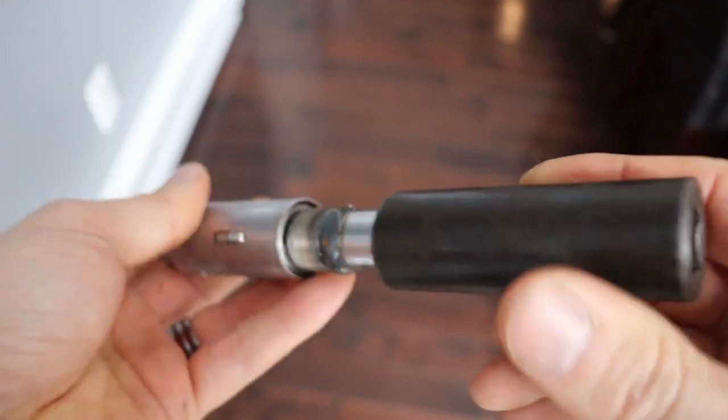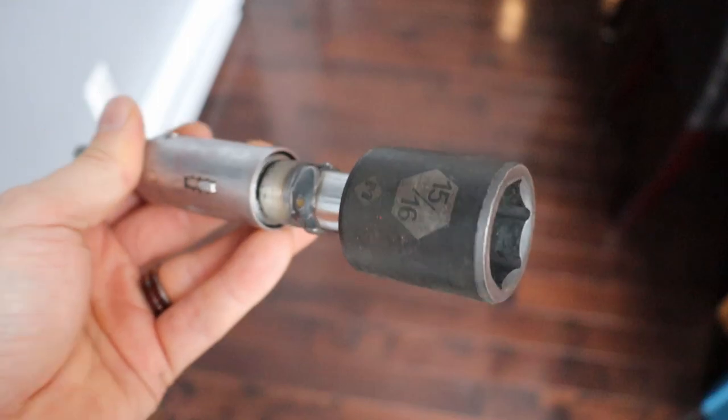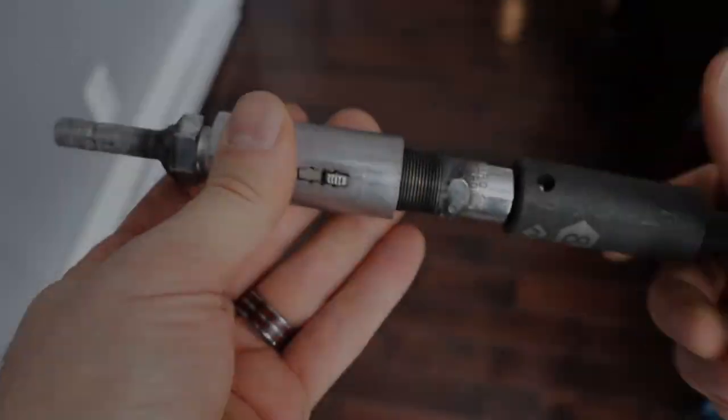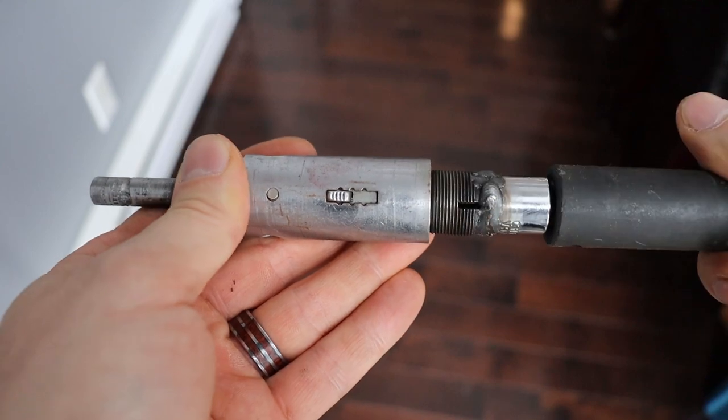With this device, you can change socket size easily. Marvelous! You don't even have to know which way your engine will start — it's reversible! Isn't that incredible?